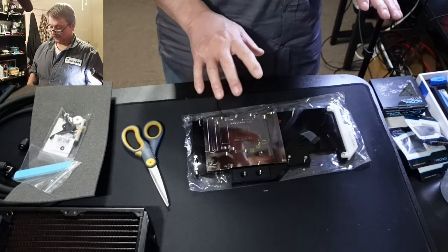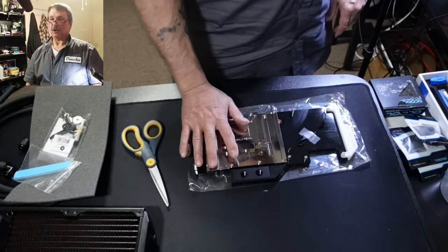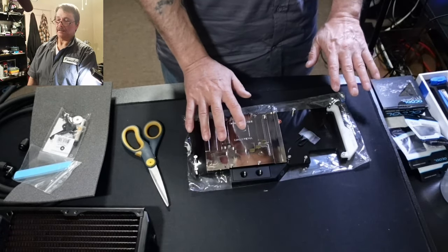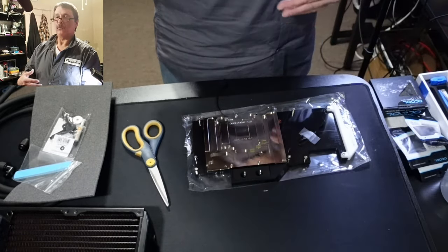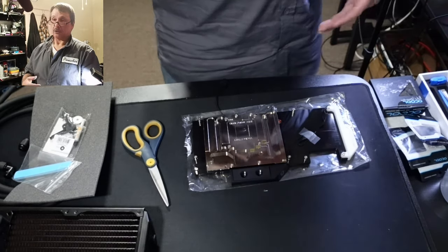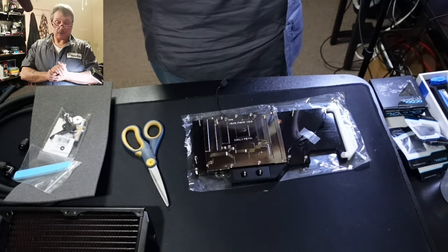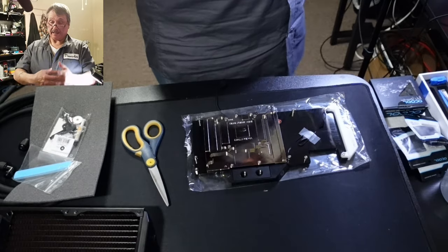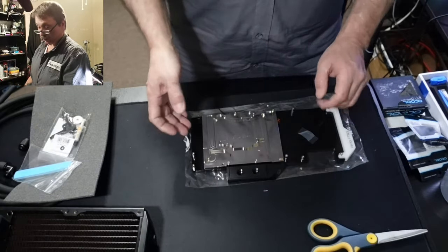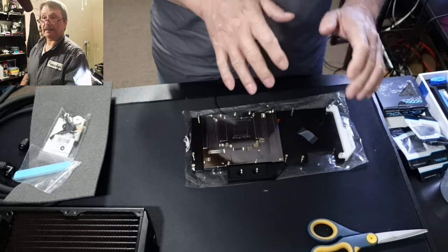This part of the video will consist of me getting the water plate down on the card with the back plate. I'll do a second part when I put the tubing on, the fittings — that'll be part two.